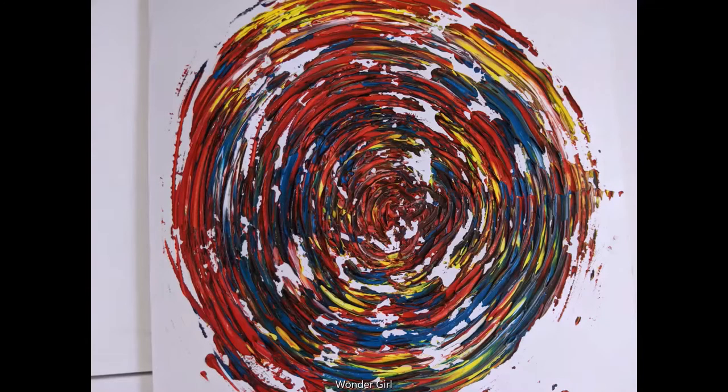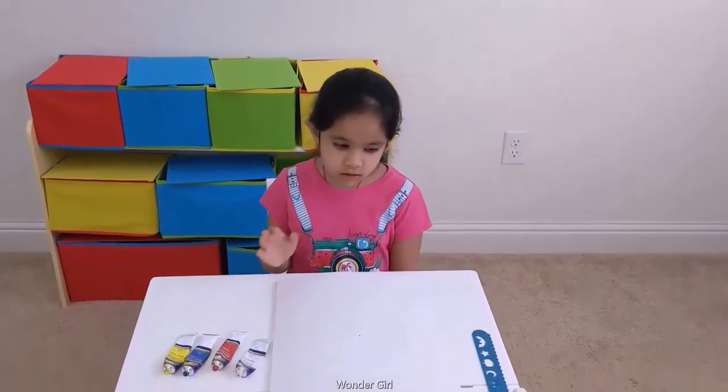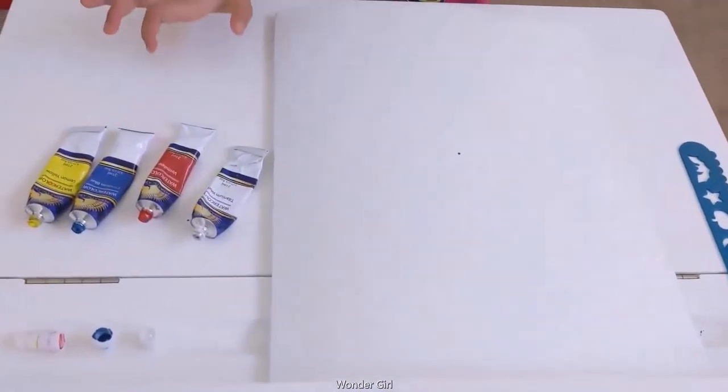Hey friends, my name is Aria. Welcome to my show. We're going to design with watercolors. We need a paper, a scale, and some watercolors.